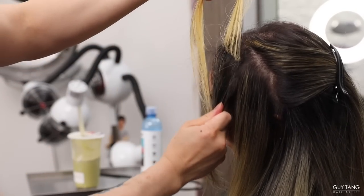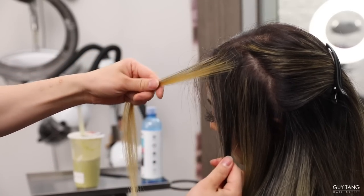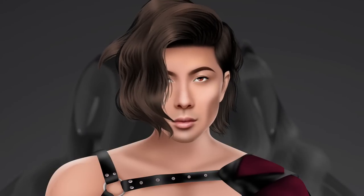You can literally see right there, we got all the blonde, and look at the dark — the dark is shorter.